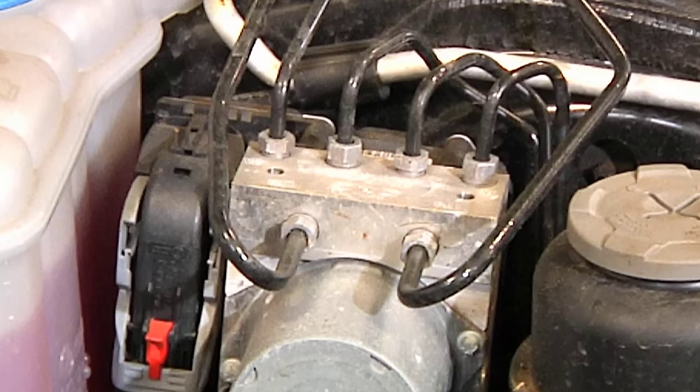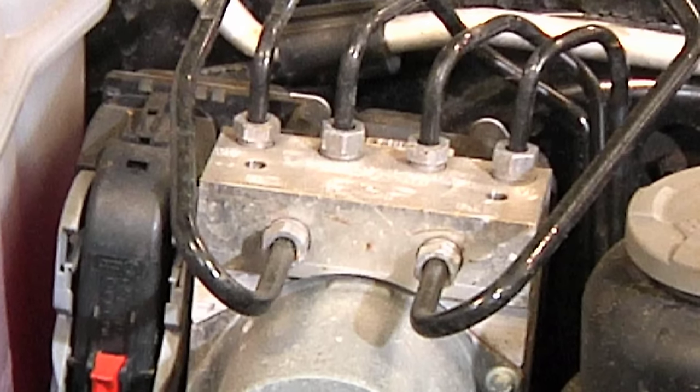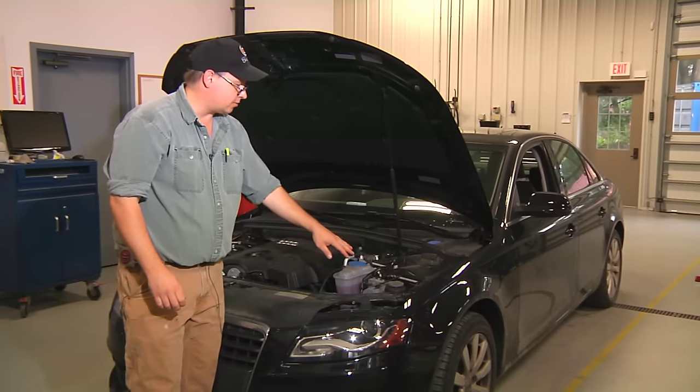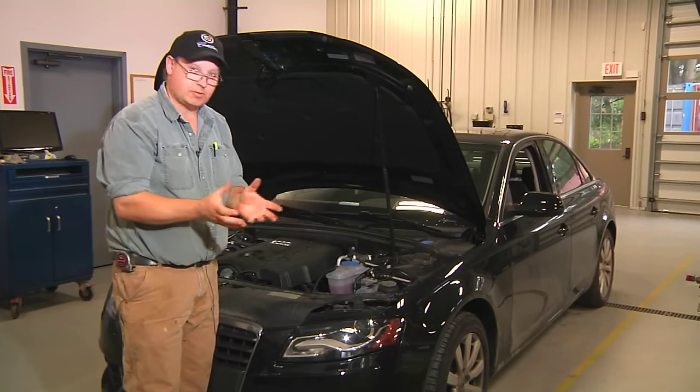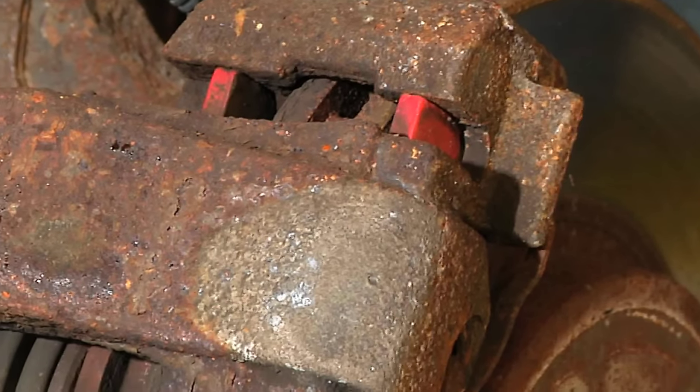This device is diagnosed through a laptop computer or a factory scan tool. The ABS system also incorporates many of the standard braking components: your brake pads, rotors, calipers, wheel cylinders, shoes and drums.